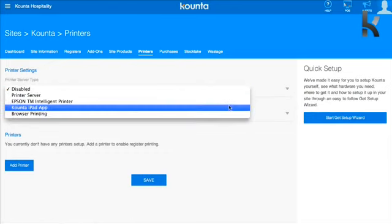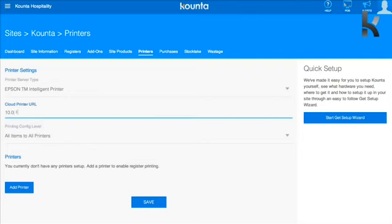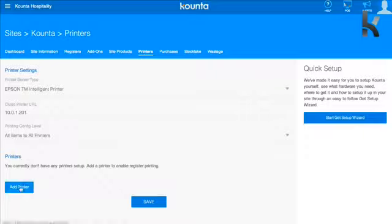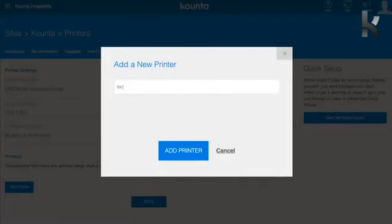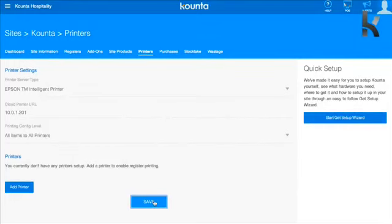You're going to want to change the Printer Server Type to Epson TM Intelligent Printer. The Cloud Printer URL is going to be the IP address that we just assigned to that printer — in this case 201. For Printer Config Level, leave all items to All Printers, then tap Add Printer. Now this is very important: the printer name has to be local_printer — all one word and all lowercase. Then tap Add Printer and then the Save button at the bottom of the window.